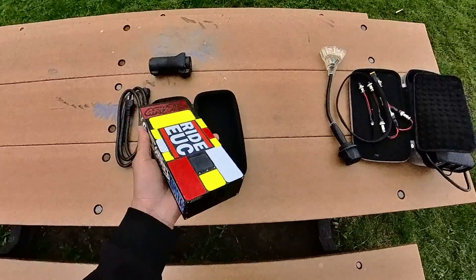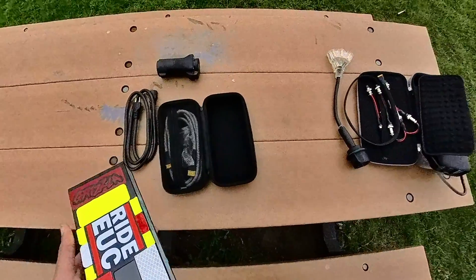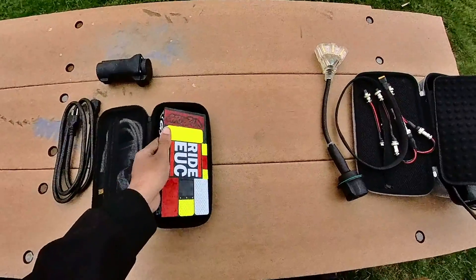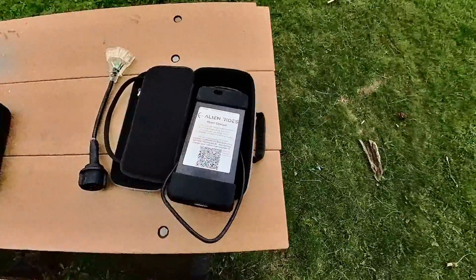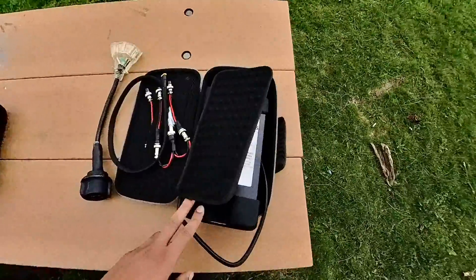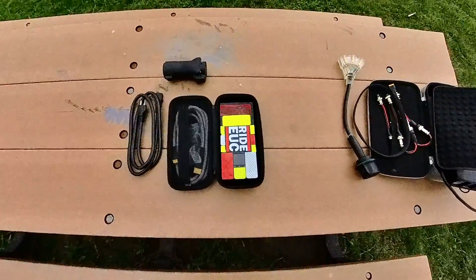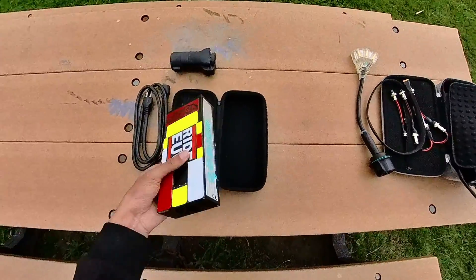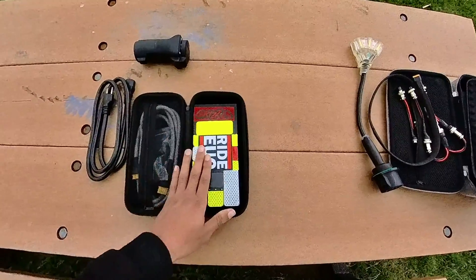I just got it yesterday and haven't been able to test it to its full capacity yet on a supercharger, so at the end of this video I'll be demonstrating it at an EV supercharger. This charger handles 120 to 170 volts, meaning it covers 84V, 100V, 126V, and 134.4V wheels. The weight was really what drew me to it, but it's also a smart charger with an app you can connect to.